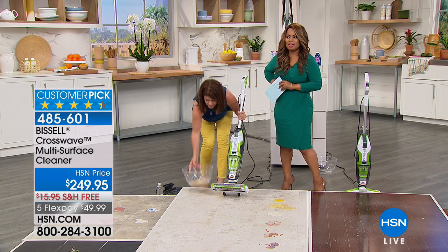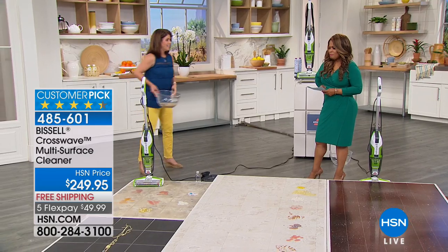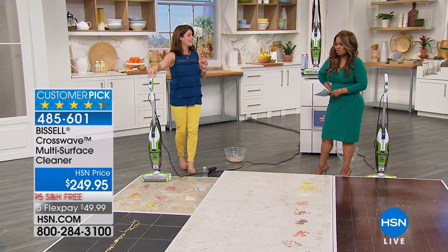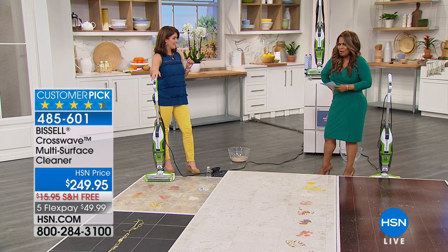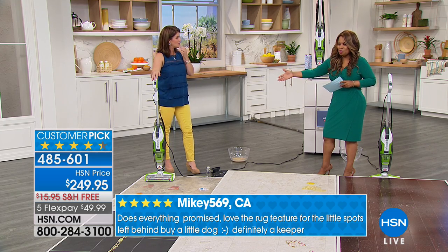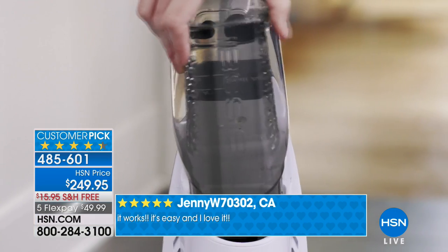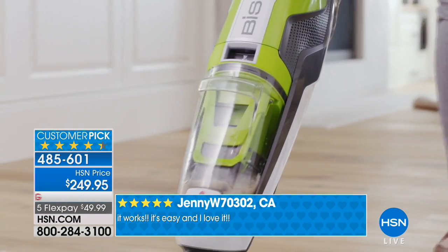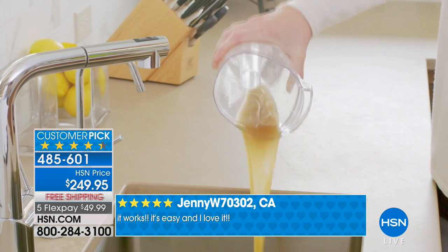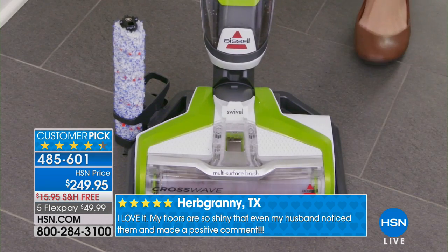Most of us have a vacuum — a stick vacuum or an upright. But there's no vacuum that can pick up the wet stuff. So it's like a wet-dry vacuum, but it's washing your floors at the same time. You don't have to pull out the broom, the dustpan, the bucket, the mop. This is a total upgrade. All those tools we've used all these years — they've magnificently put them all into one easy-design machine. That's why it's a customer pick.